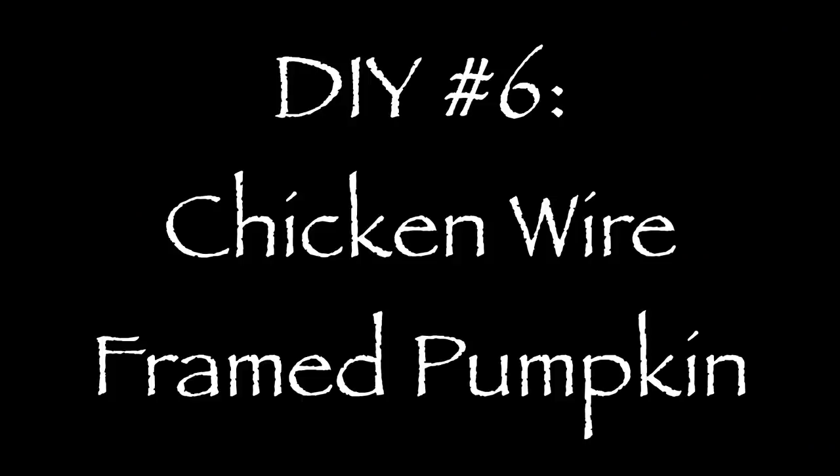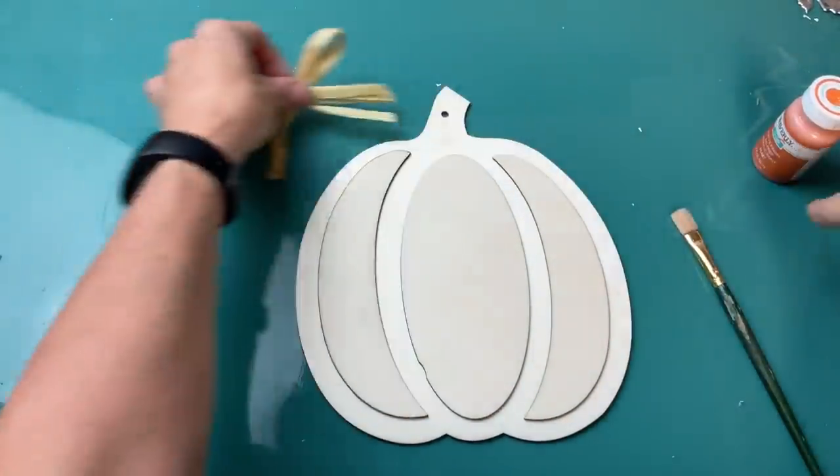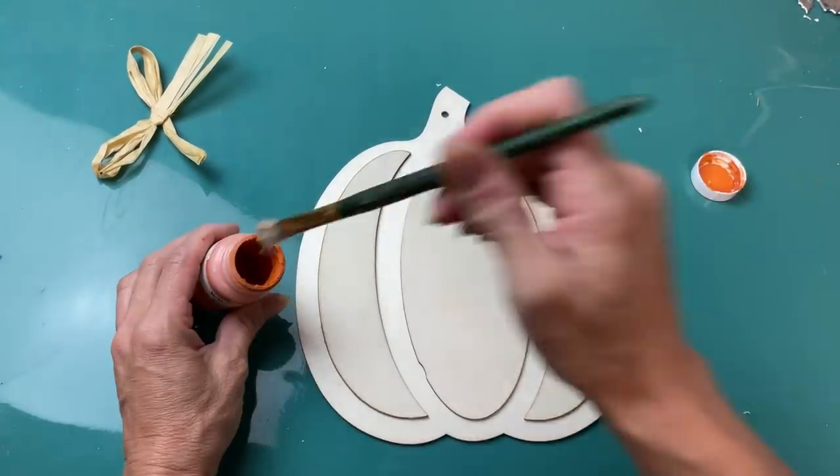I have loved all of today's projects but I think my favorite two are coming up now. This is a chicken wire looking framed pumpkin using a canvas, some of this gutter guard, some berry garland, one of these 3D pumpkins, and some scrapbook paper.